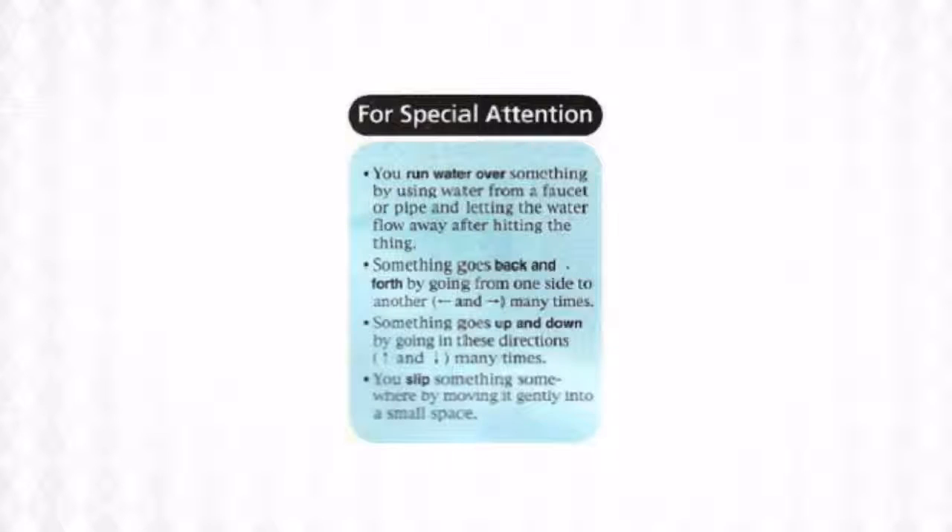Something goes up and down by going in these directions — up and down, many times. And lastly, you slip something somewhere by moving it gently into a small space.